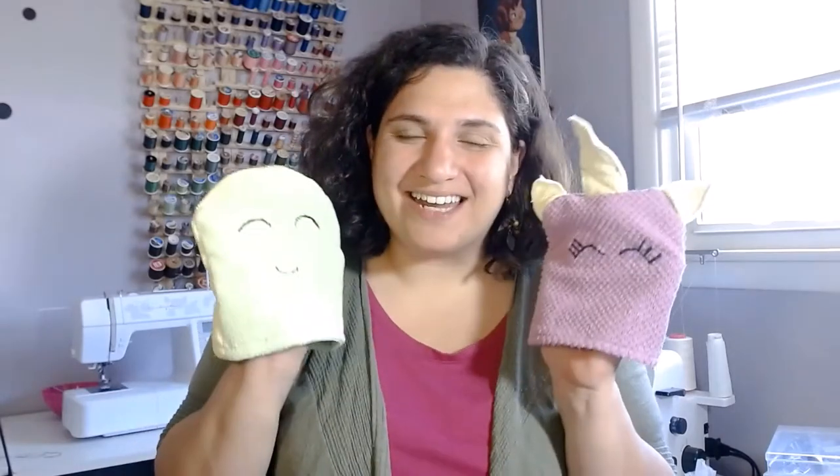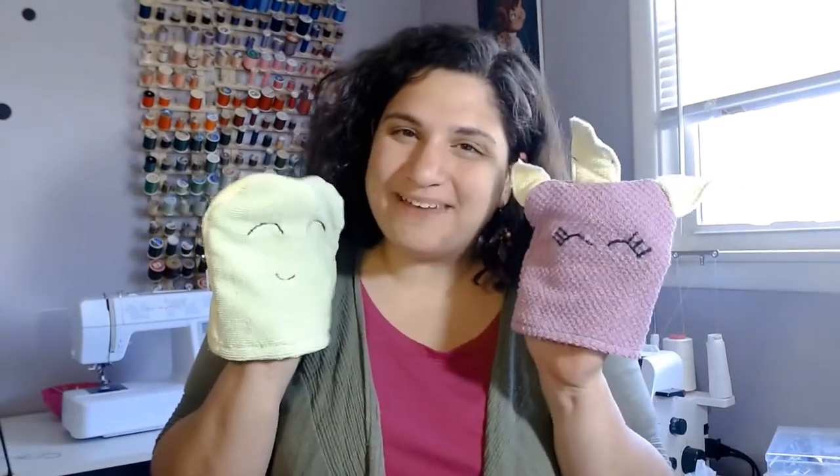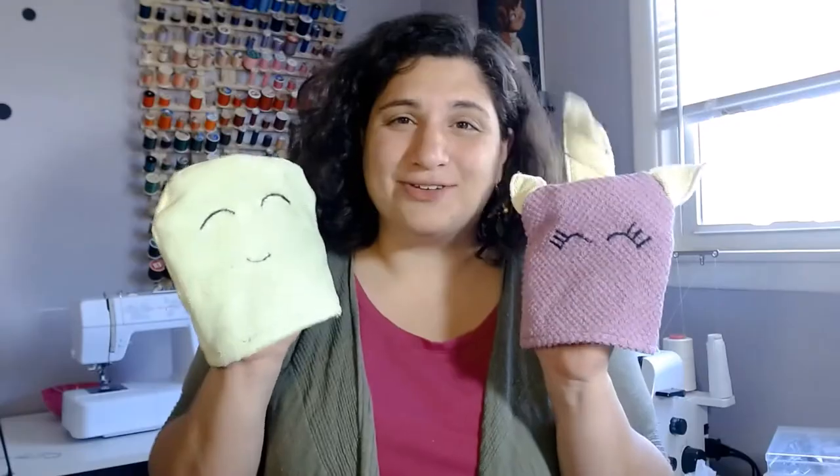Hi everyone! My name is Amber Benoit. I'm a seamstress and sewing teacher here in Rochester, New York, and in today's tutorial I'm going to show you guys how to upcycle those old washcloths and make these cute little washing mitts. Aren't they adorable? My girls love these.